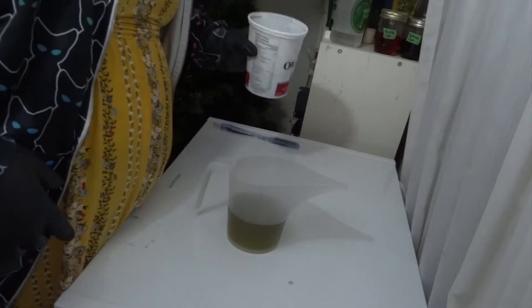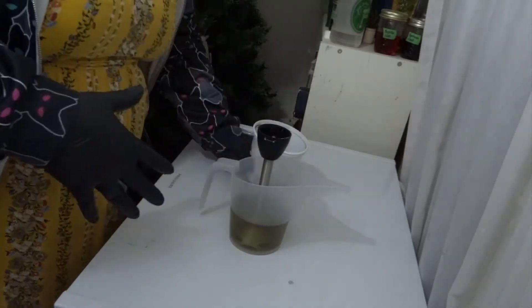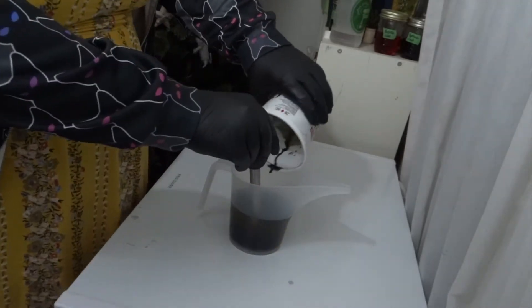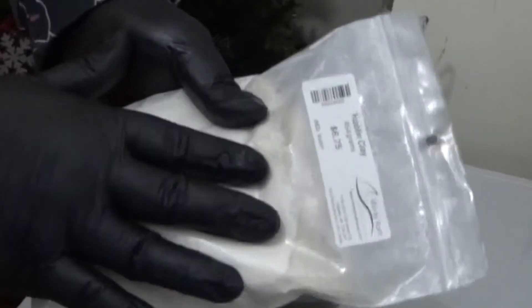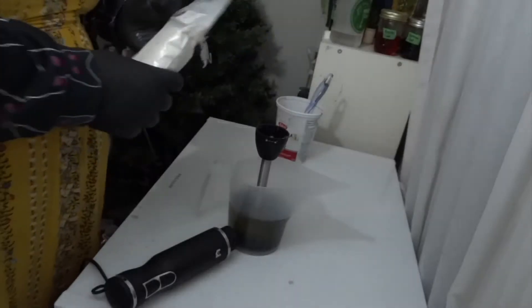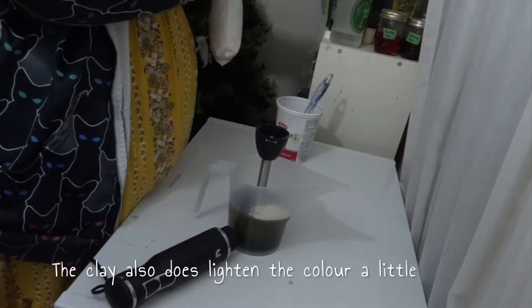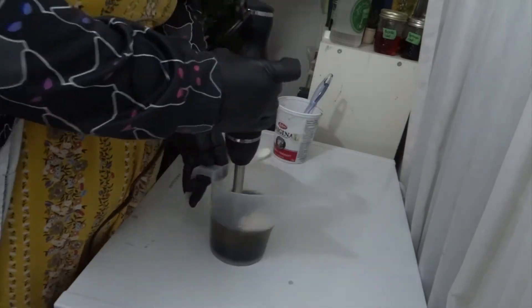You can see the lye solution is very dark — that's because I've mixed my indigo into it, and this is actually the darkest layer or color. I add a bit of kaolin clay for extra clarifying properties; they help to remove oils from the skin. And then I blend it.